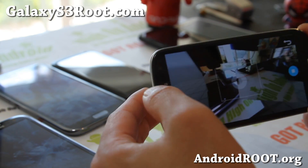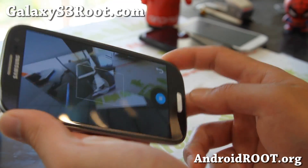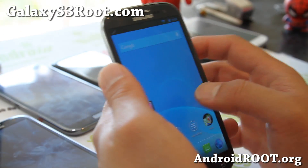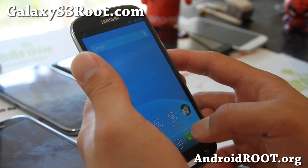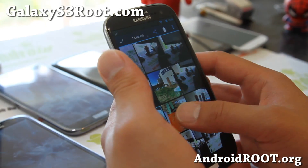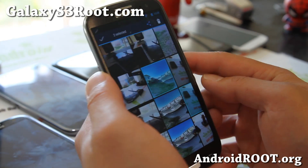It's called the Sphere camera because you can go 360 degrees. Let me show you some of the shots I took, because I recommend actually doing it outside — indoors is probably not going to work that well. So let me show you my last shot I took of my driveway.